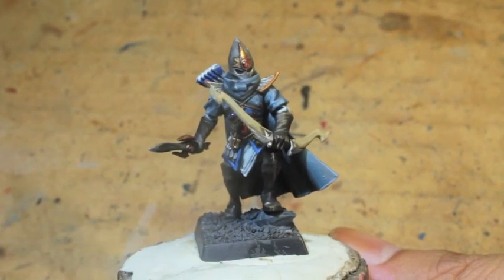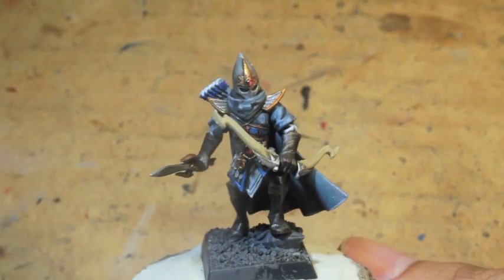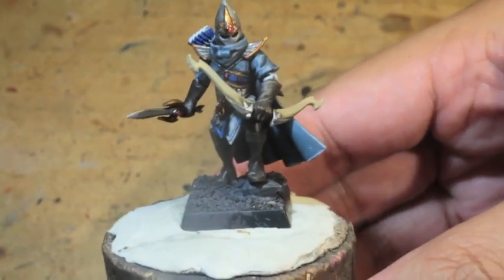What up players? It's Warboss Taeyo in this mud. Thanks for joining me for part two of how to paint a high elf shadow warrior.